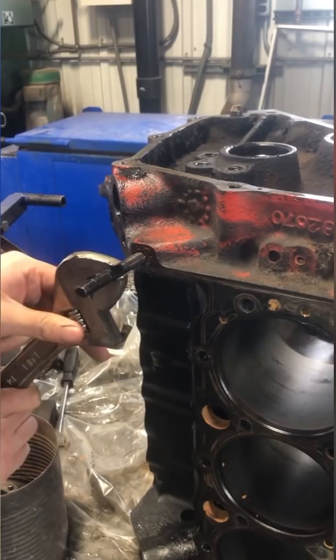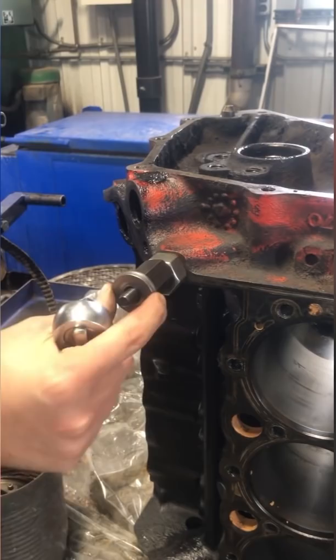Next I screw a stud into the freshly tapped hole and set some nuts and a washer over the stud as spacers. Next I tighten a nut onto the stud which in turn pulls the plug out of the block.